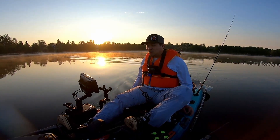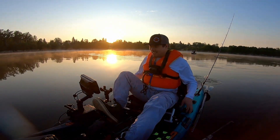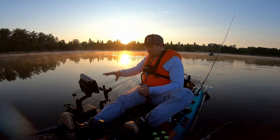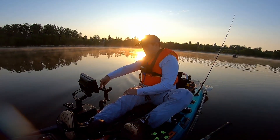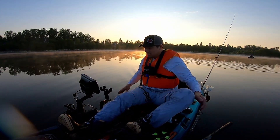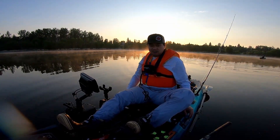Currently riding the Old Town Sportsman 106 PDL, and I got my brand new setup right here. This is the Yak Attack cell block. Got the transducer in the water, I got my reading right there — side imaging. I got to play with the adjustments. I just turned this on for the first time ever, right out of the box.